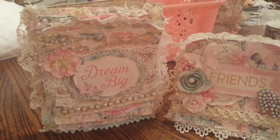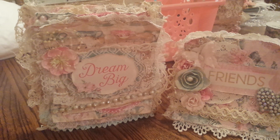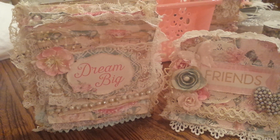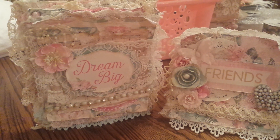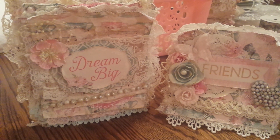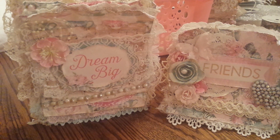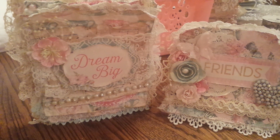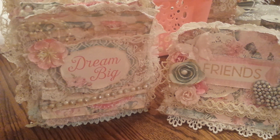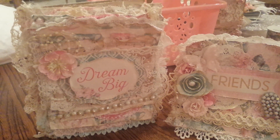Hi everyone, it's Stephanie and I'm back to share some cards that I've created. I created four cards and they are all using the Tea Party paper stack from Michaels and they are all in the same shabby chic theme. They are using pretty much the same papers. I've changed it up just a little bit but they're very much the same but very much different and unique in their own way. I've made them all very layered and that is the look that I'm so in love with.